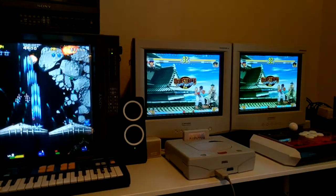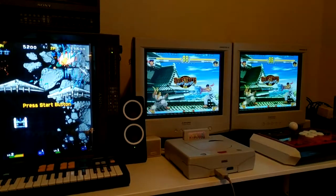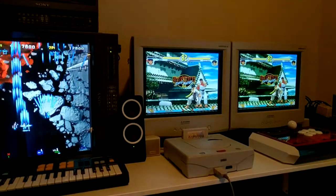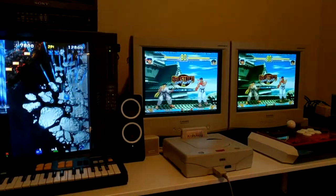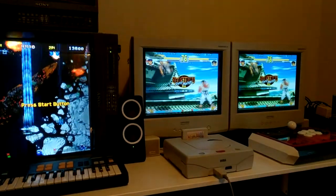duplicate the screen from one PC and also switch to other PC screens if I want to. I'll show that in another video.